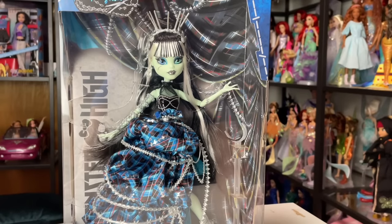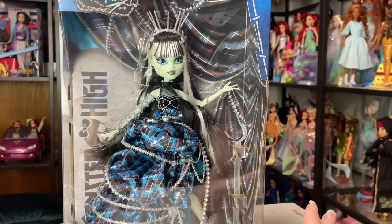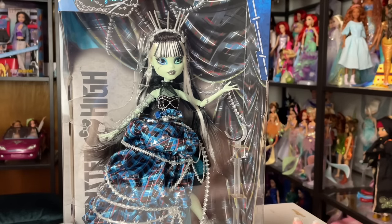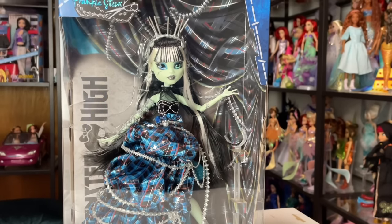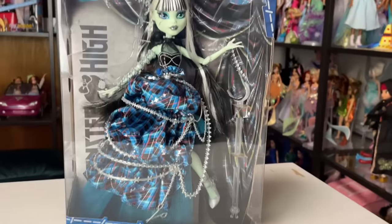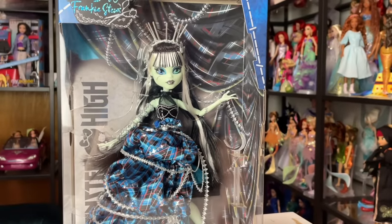Hey everyone, it's me, XCanadensis. Welcome to my channel or welcome back to my channel. If you're new here, I post a new doll-related video almost every single day, and in today's video, I am so excited because we are going to be unboxing and reviewing Stitched in Style Frankie Stein. This is the newest Generation 1 styled Frankie Stein doll, and they were an Amazon exclusive, and I paid $50 for this one.